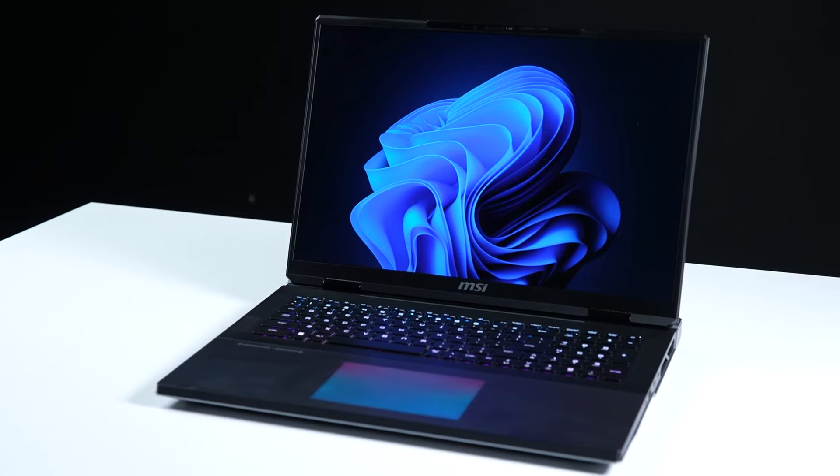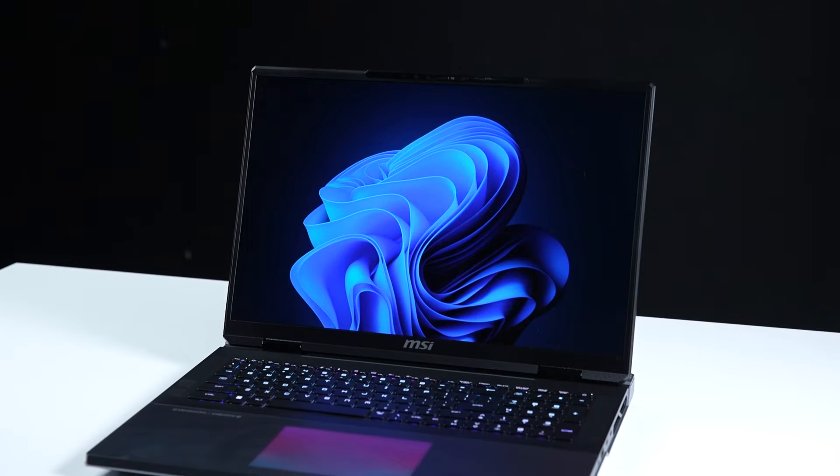Hey everyone, today we'll demonstrate how to upgrade the storage and memory in the Titan 18HX-A14V series.